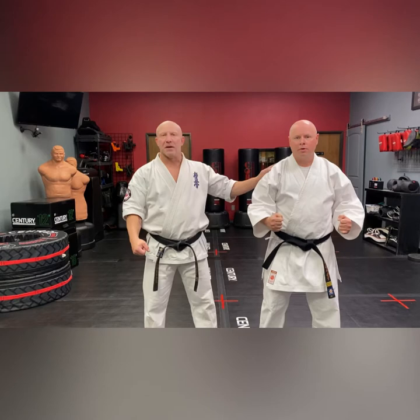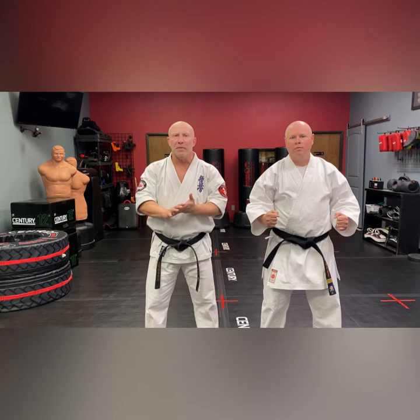Hey everybody, it's Mr. Cramp. I'm here with Sensei Bo. We're going to be working through Rin Raku number 10. This is brown belt sparring combination.